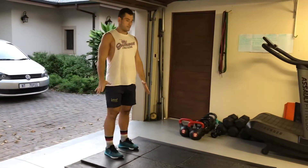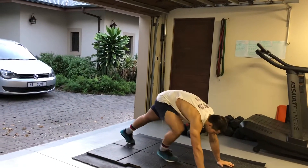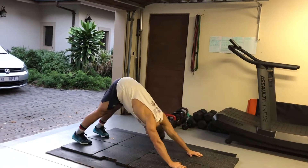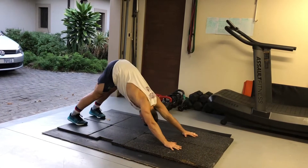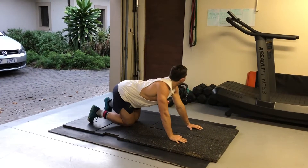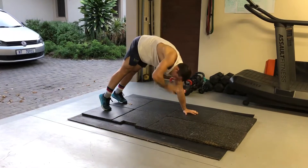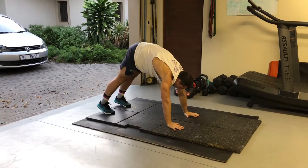Then we're going into five downward dog to pike stretches — stretch the shoulders, back down, stretch the shoulders again, doing five of that. Then going into ten shoulder taps in the pike position. When you're in that pike position, do ten shoulder taps, five per arm, shifting all your weight onto one hand.